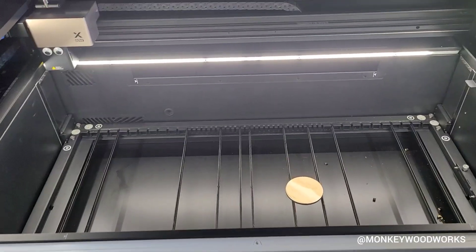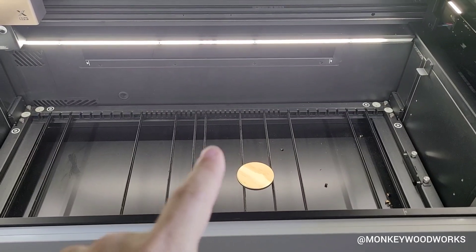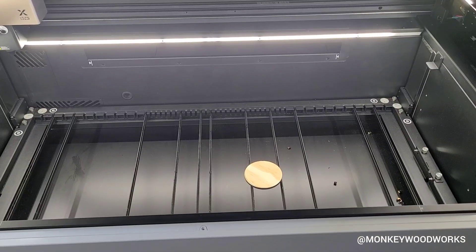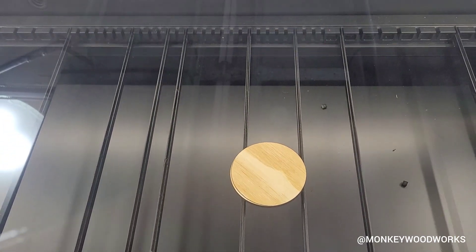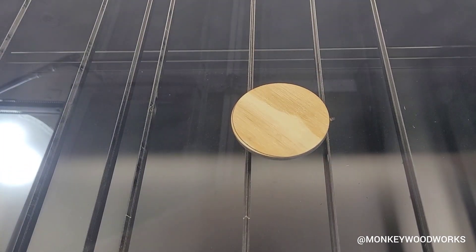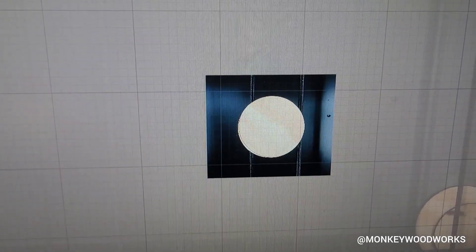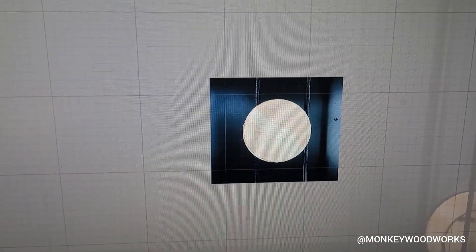I'm going to step back — it has already taken a picture of what's inside. I'm going to close the lid. When I do that, it's going to find the material, auto measure to it, and take a close-up picture all at one time. Let's see if I can capture that on film. That's it! Take a look — it's already taken a close-up view so I can align my project to that material. How cool is that!